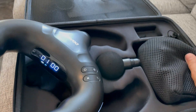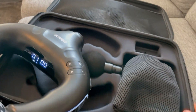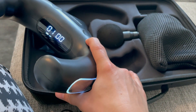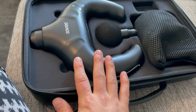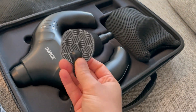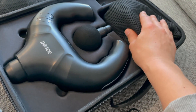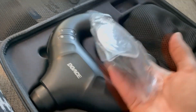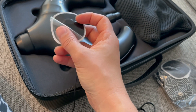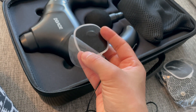Everything feels very nice. I love that it comes with this case — there is really something nice to store it in. To turn it off you just press and hold and then it's off. I've been mainly using the EMS so far and haven't used the muscle massage head much yet. I'm going to play with that more. With the EMS pads, I've reused the same ones about five times and moved them around a lot — you can definitely use the same ones over and over again.